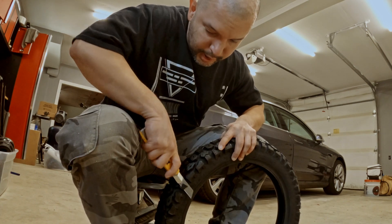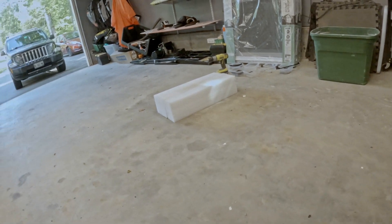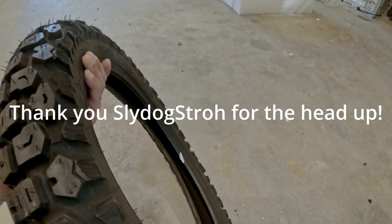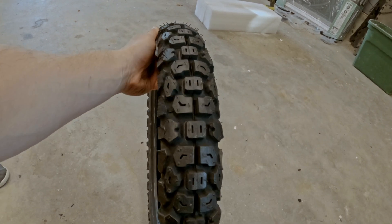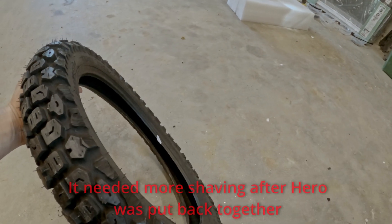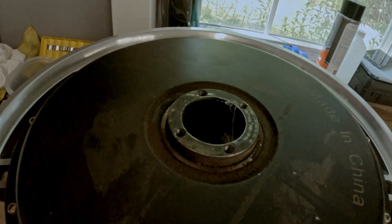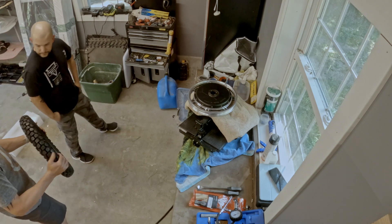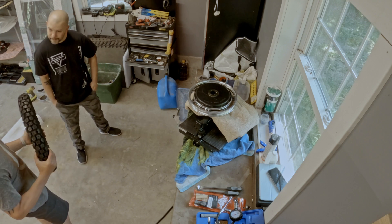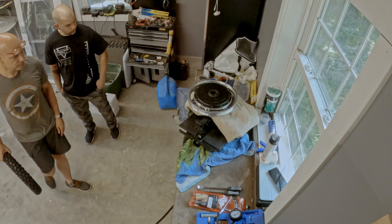Three hours later — we shaved the Shinko tire, both sides. Took about 30 to 40 minutes. Just take your time and it should even out with riding. Looking inside — the new tiles, they're pretty much the same design. It's more like what's called the Michelin Pro whatever — similar design.